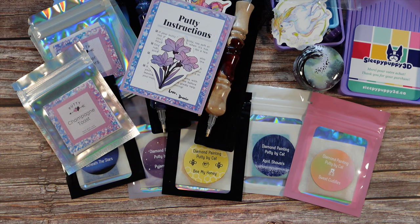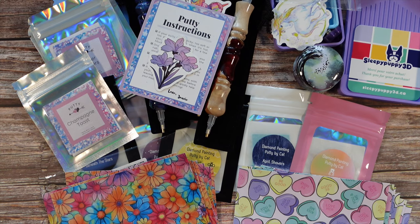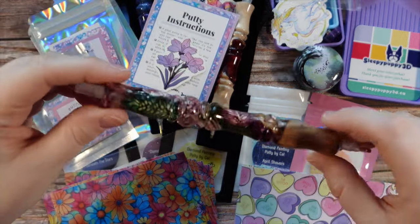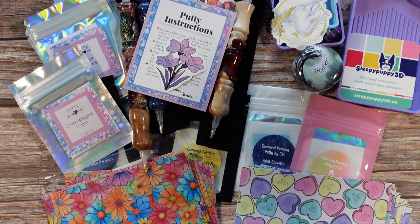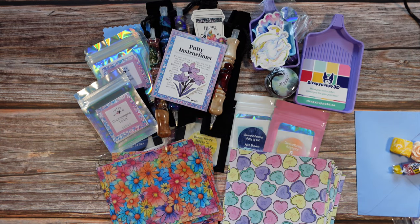That is it for this small shop haul! I am really excited to sit down and work with some of these products — actually all of these products. I can't wait to try the different scented putties and of course my flower pen, which is going to be by far one of my favorite things from this order. You cannot go wrong with flowers. And I'm excited to try these trays too — I've heard good things and I can't wait to try them. If you've purchased from any of these small shops yourself, let me know in the comments — what did you guys get? If you have any questions about specific products, feel free to ask down below. And I always like to ask if there are new shops you'd like to see me unbox — leave those suggestions down below too.